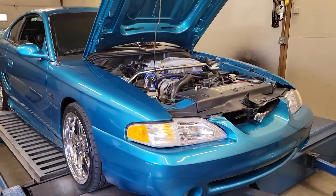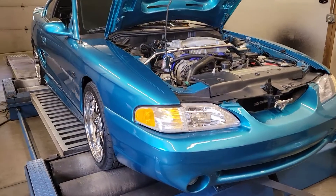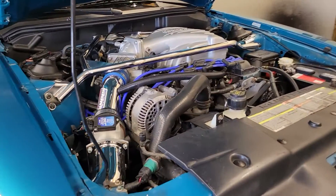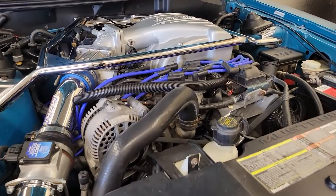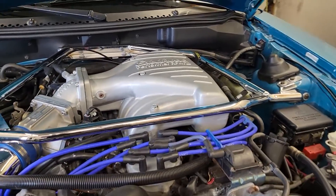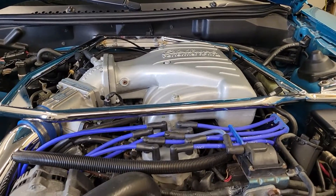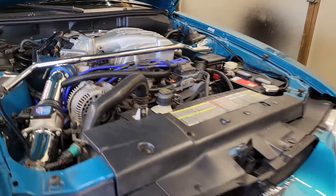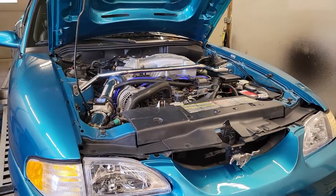Alright guys, today we get to tune this beautiful 1995 Mustang. This is an SVO. It's got a 331 stroker in it with some sort of Edelbrock copy cylinder head — I'm assuming it's like a Chinese 205cc intake runner cylinder head. It's got some Edelbrock pieces on the top and an Elgin cam rated to 5400 RPM, which ought to work fairly well with that intake manifold.